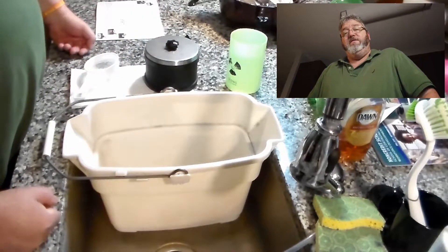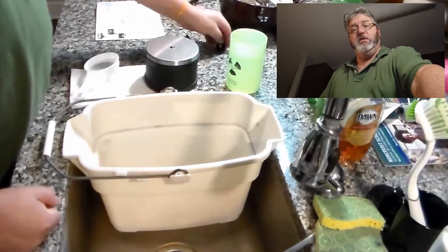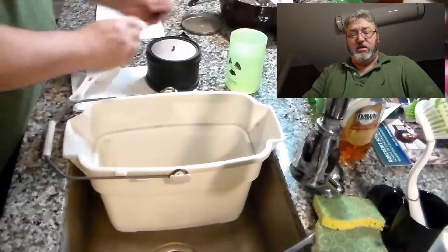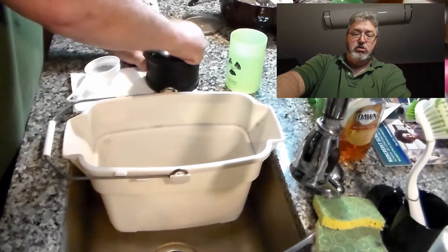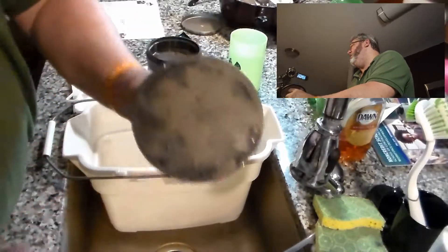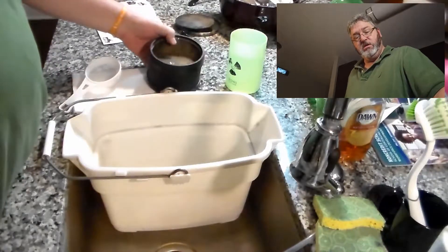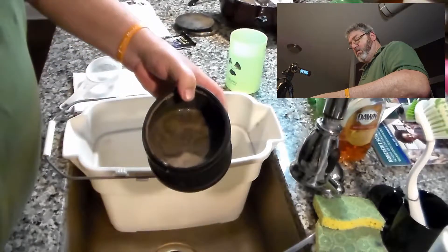Okay, here comes the big reveal! Nothing leaked on the first deal, so that's good. Opening this up — that was a little tough to open. You can see on the inside of the lid there's a little bit of stuff, we'll clean that off in a minute. Inside we have some very grimy-looking water.